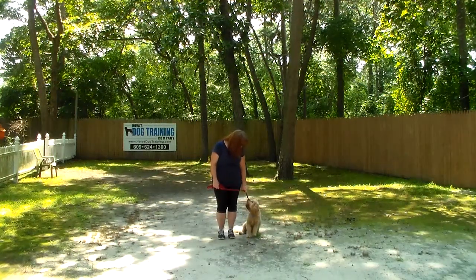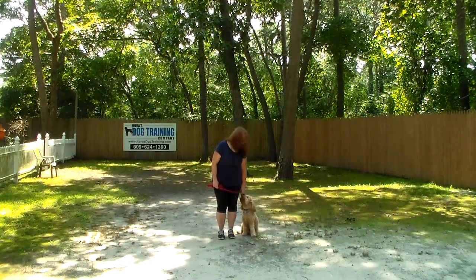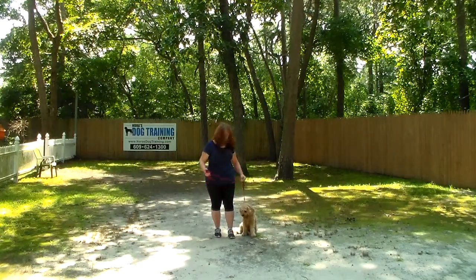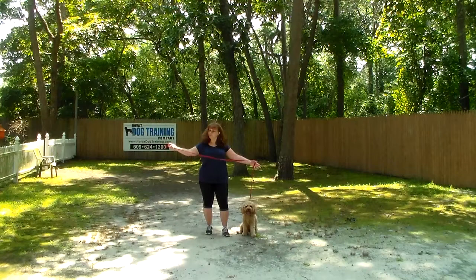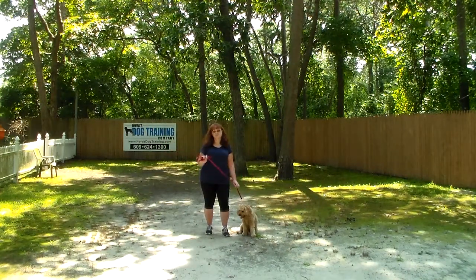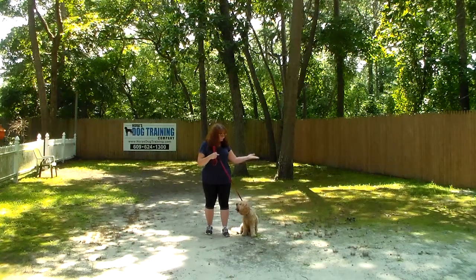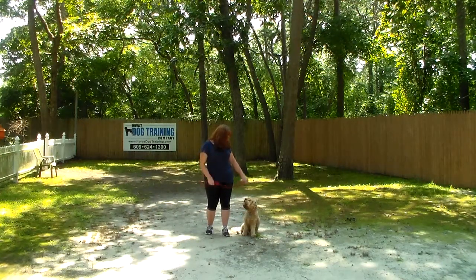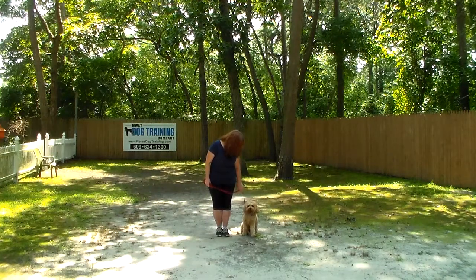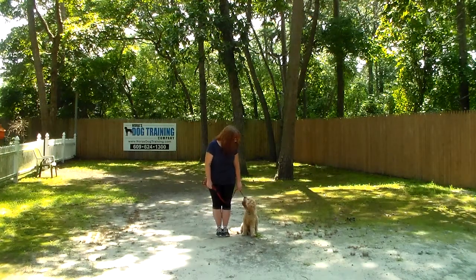Good afternoon and welcome to Nora's Dog Training Company. We are here with Brandy and Maverick, and we're going to demonstrate all the obedience commands she's learned here at school. We're going to start off by introducing the training equipment. Brandy's got a standard six-foot web training leash, keeping the bulk folded in her right hand, leaving her left hand free for a little correction — a tug and release on the training collar, which is the second piece of equipment.